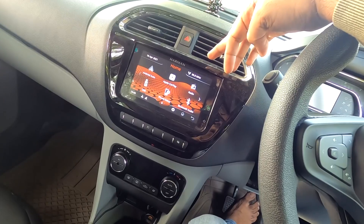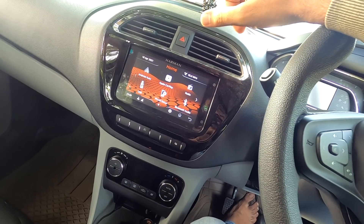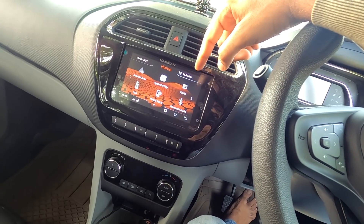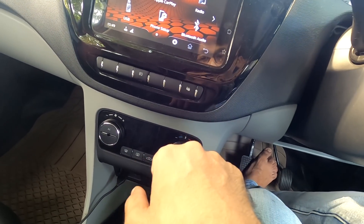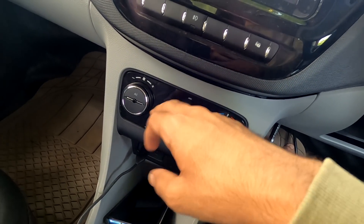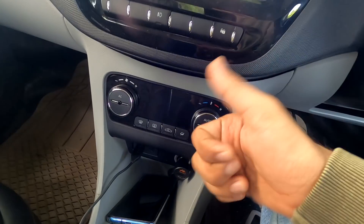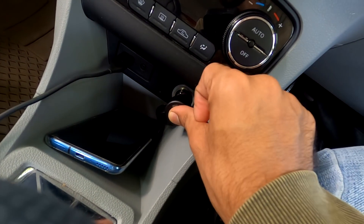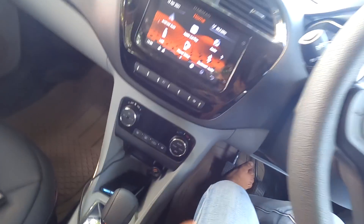There is a 7-inch infotainment system with Android Auto, Apple CarPlay, Bluetooth and USB. It is okay but a little touch-sensitive with some lag in the map. The latest software update is applied. There is a fog lamp control, manual AC control, a 4x5 speaker setup, an 18W charging socket, and USB port.